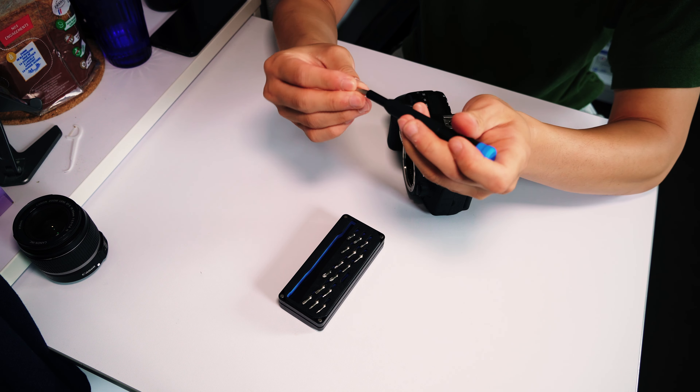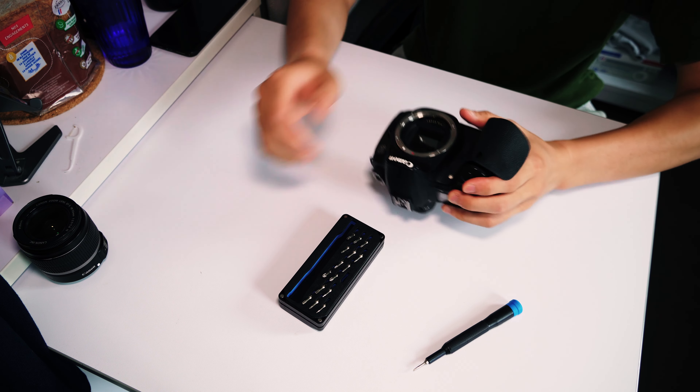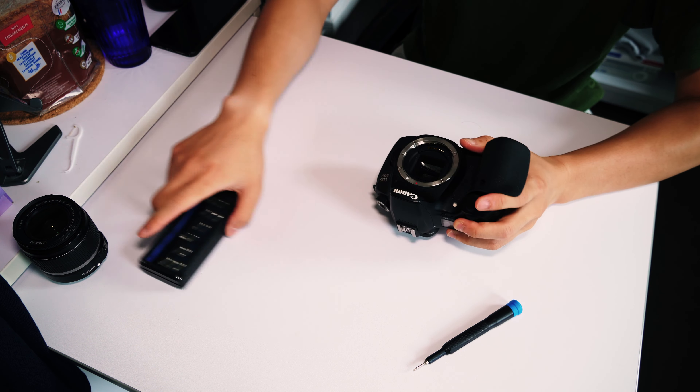Alright, I don't even know where to start. Let me start by taking the peel off. This is how it looks when you peel it off — first time seeing that — and this side as well. Then let me take the LCD screen off. Have you guys ever seen what's inside an LCD screen? Like, how does the rotation mechanism work? I don't know, we'll find out.